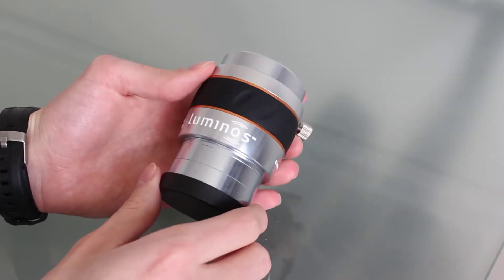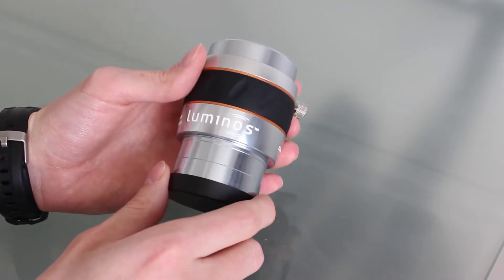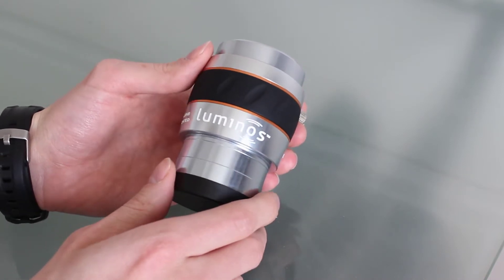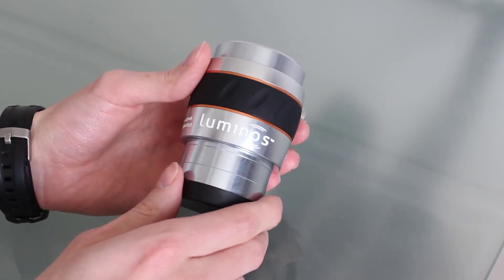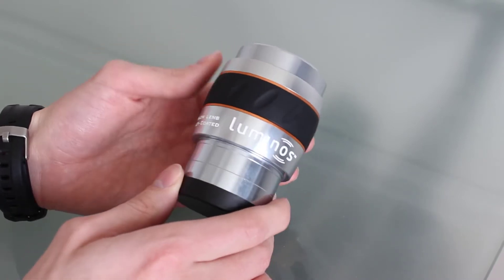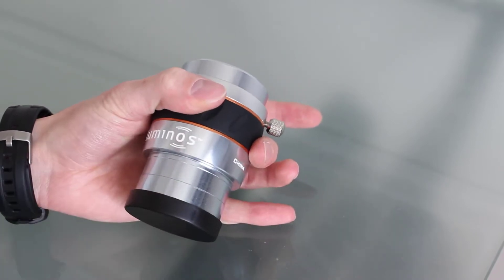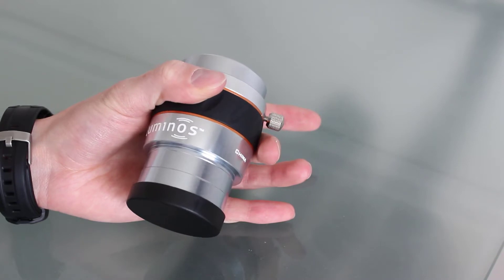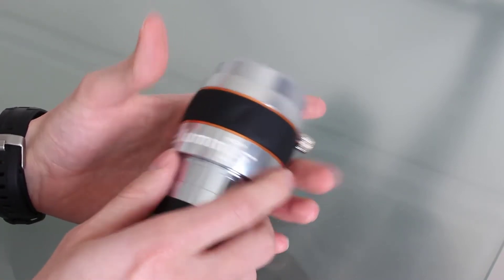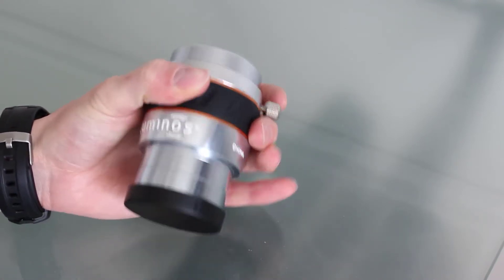The first thing I noticed about the Luminos when I got mine was just how nice the fit and finish is. It's a hard anodized aluminum barrel that's silver colored, which is fairly atypical for eyepieces or Barlow lenses. Normally they're black, but it looks really, really nice. Celestron also includes a rubber ring around the body that they include on all the Luminos eyepieces, which really helps grip it if it's cold outside or you're wearing gloves. That ring comes in handy to really get a good grip on the Barlow lens.